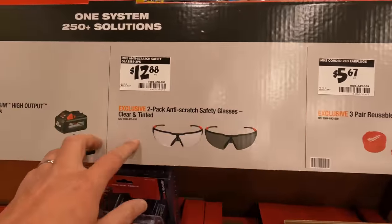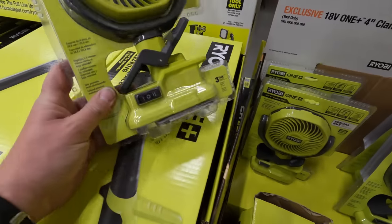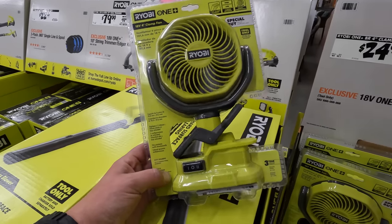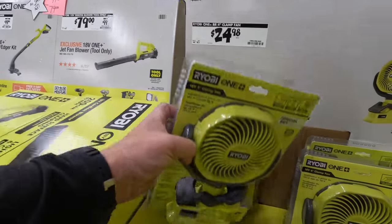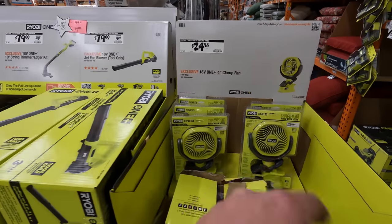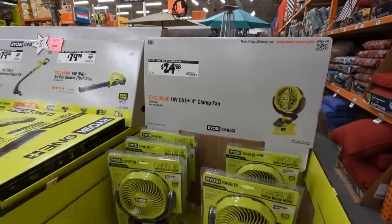$12.88 for anti-scratch safety glasses. And hey — they got the DeWalt clip fans back! If you can pick these up, snag them when you can because they sell fast. I have two of these and I use them every day — like 15 hours a day, seriously. My favorite fan ever made. It clips on many things: gear, your desk. $24.98 for the four-inch clamp fan — snag those up while you can because they always sell quick. Every year, glad they still make these.